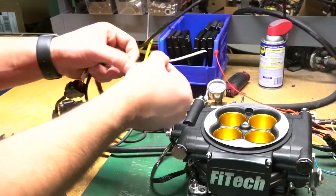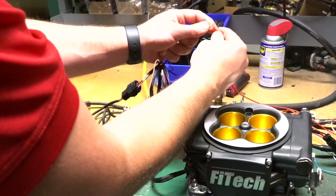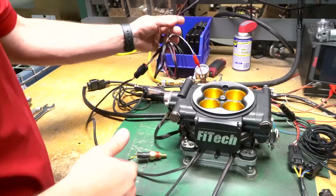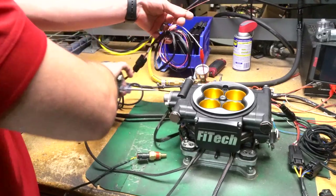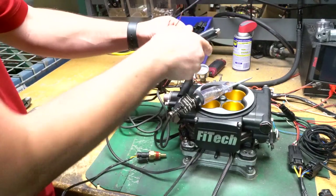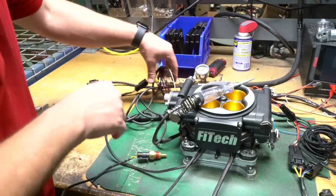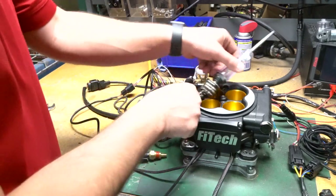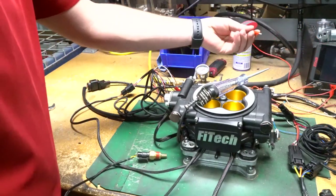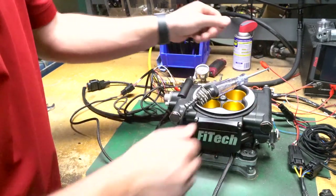We'll hook up our nitrous in to 12 volts — I've got a 12 volt lead right here — so that's our arm. Then for our nitrous out, for demonstration purposes we've got a test light here. We'll hook up the negative side and push it out of the way so nothing's touching, and then hook up the other side of our relay, which would be 12 volts.